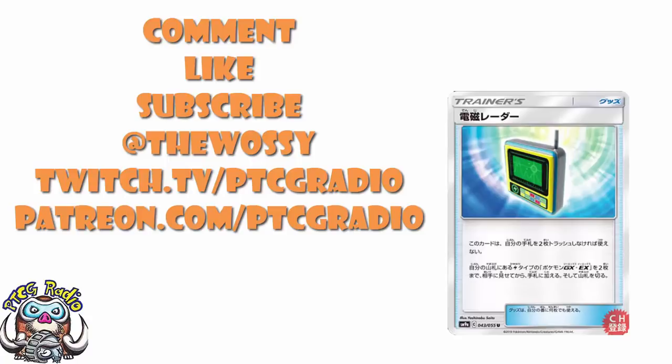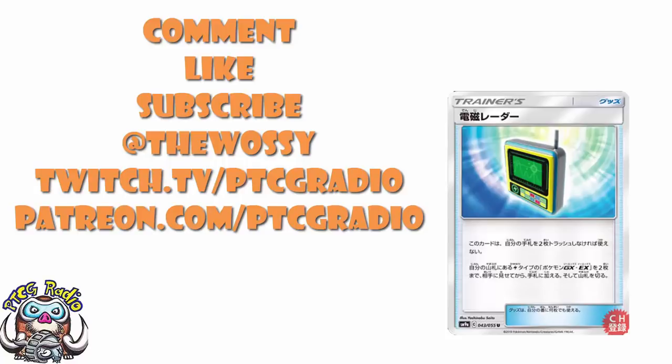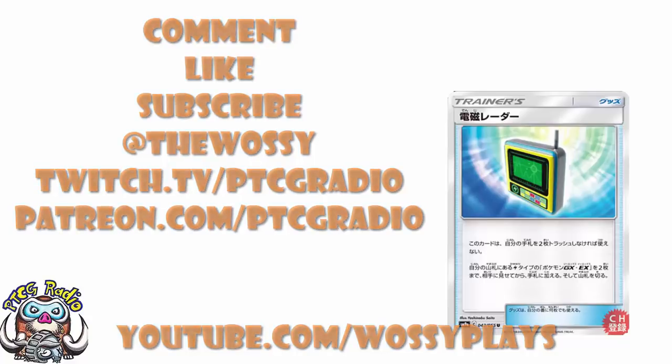Do make sure you're checking out youtube.com/WossiePlays for some more Wossie action. But by far the most important thing, as always, is to look after yourselves. Until next time, thank you very much for watching. My name's Ross, and you've been watching PTCG Radio.